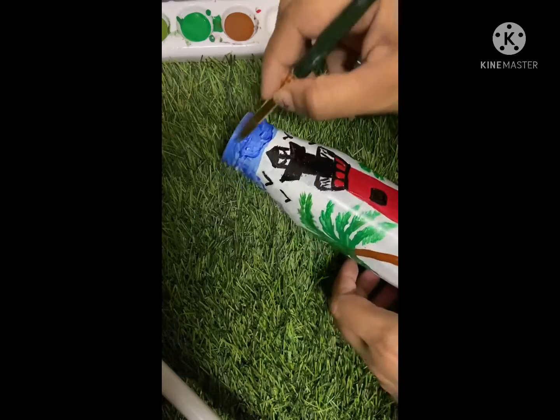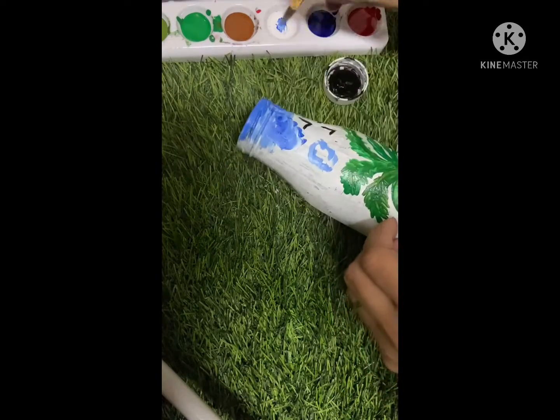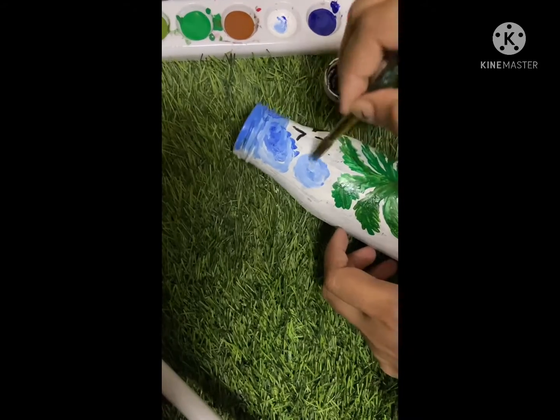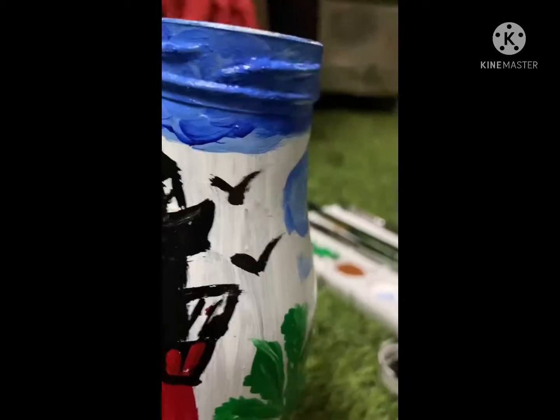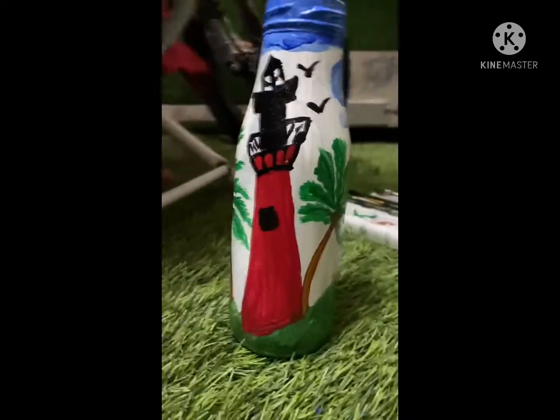This is the final look of my work. I hope you like it — please share and subscribe.